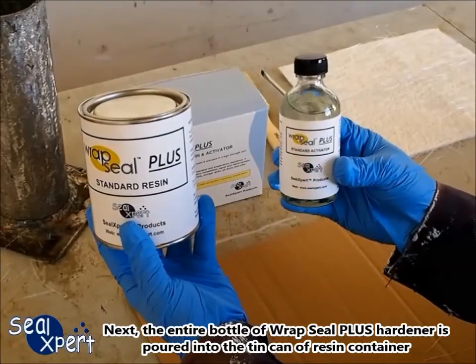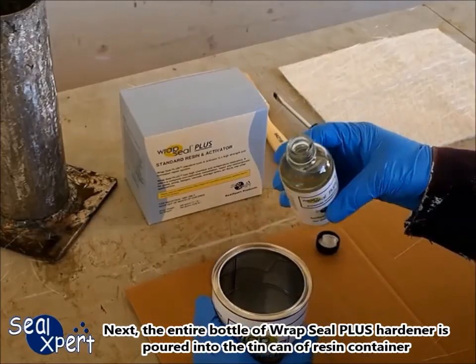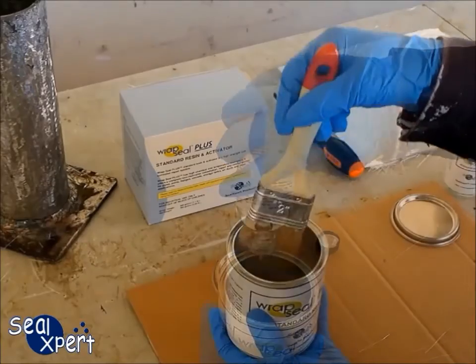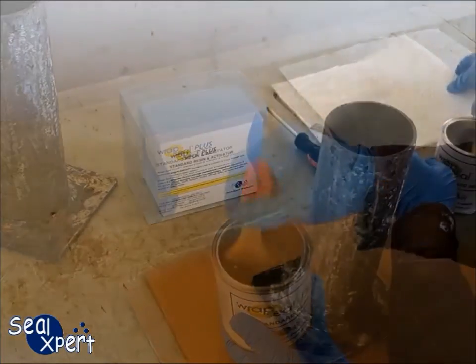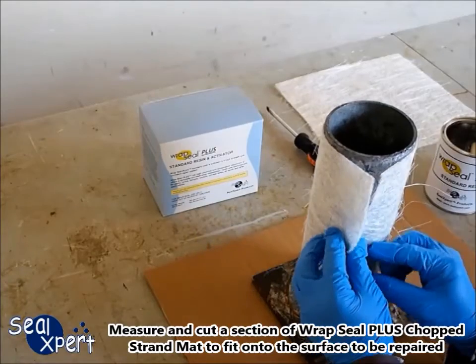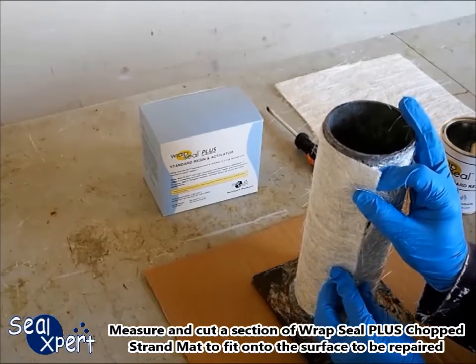Next, the entire bottle of RepSeal Plus hardener is poured into the tin can of resin container. Mix the resin and hardener with a paint brush evenly for at least 5 minutes. Measure and cut a section of RepSeal Plus chop strand mat to fit onto the surface to be repaired.